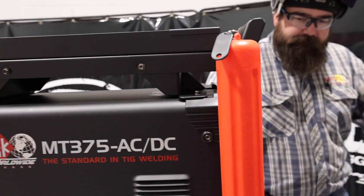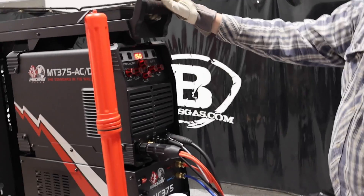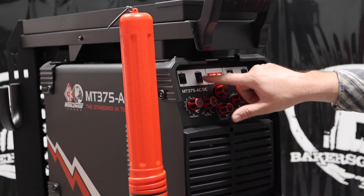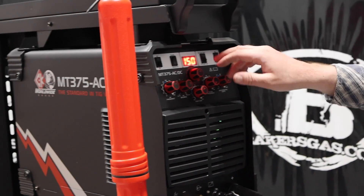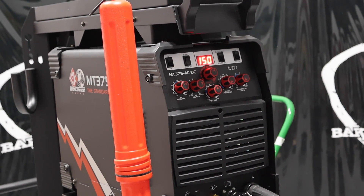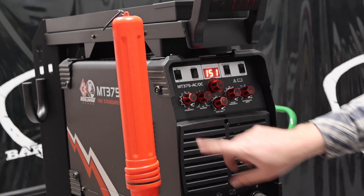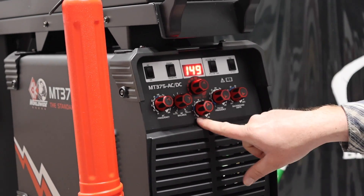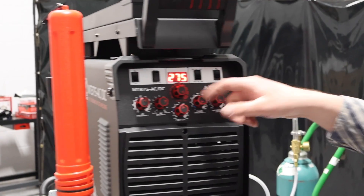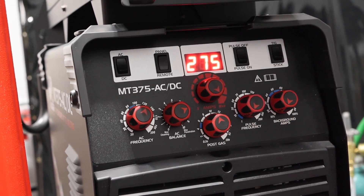On the front of this machine — pretty basic, pretty simple. I'm not downgrading it, I like it. We got our pulse on or off, TIG or stick output — so this is a TIG or stick machine. We got our AC frequency knob, AC balance knob, post gas, and our amperage knob. We got 275 amps because I'm only on 230-volt input power. If we turn pulse on, we have our pulse frequency and background amperage for our pulse.